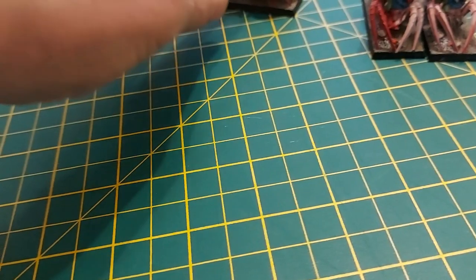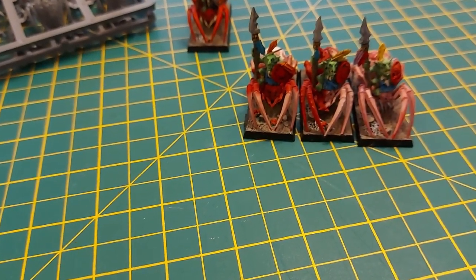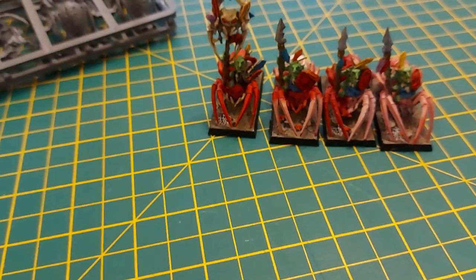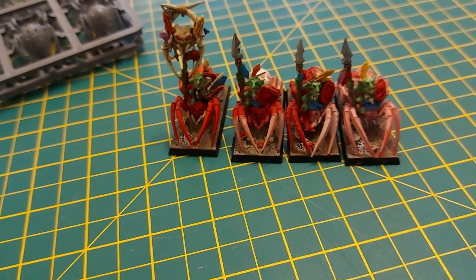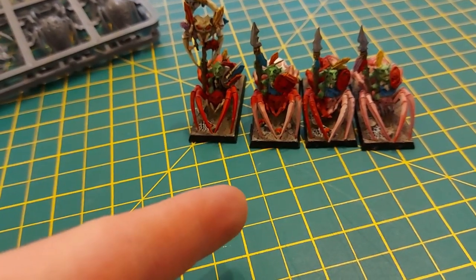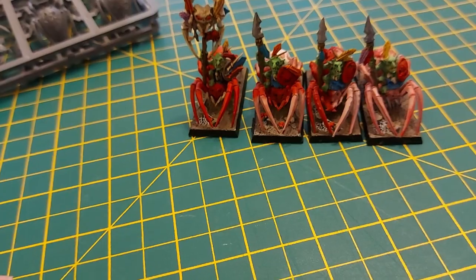So I need more spiders. In the next month or so, apparently there's going to be a new book on the GITs, as they're now known. And maybe, hopefully, there'll be some new models out. But I've got to build up a fair size army. If you're just fielding spider-themed ones, it's these fellas and the arachnorocks. So I need more spider riders, and there might be more models out in the next few months, but I can't wait.